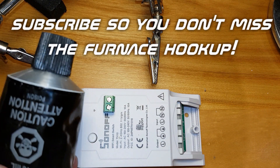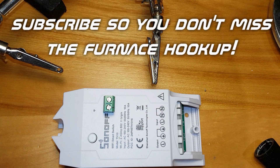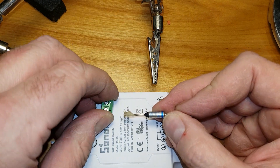I've got some PL Premium. Just going to get a little bit on the end here — doesn't take a lot.